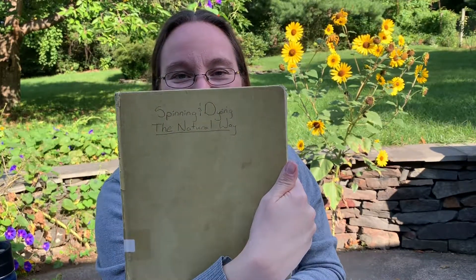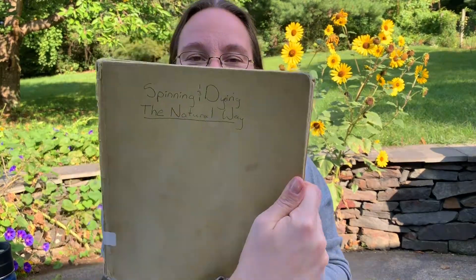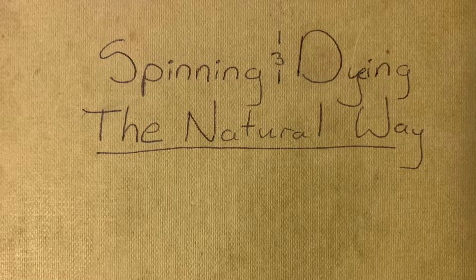This book is so old it's falling apart — it must be well loved. They don't even have the cover on it anymore. Someone had to hand-write the title onto the cover of the book. It's called 'Spinning and Dyeing the Natural Way,' and they put 'dying' without the E — someone squeezed the E in. This book is by Ruth A. Castino and came out in 1974, so it is a pretty old book.